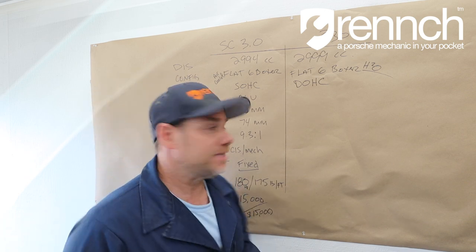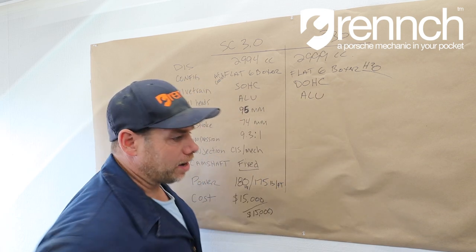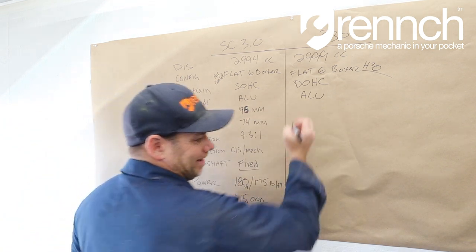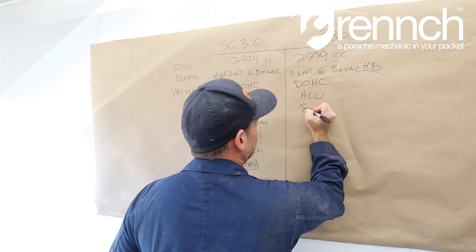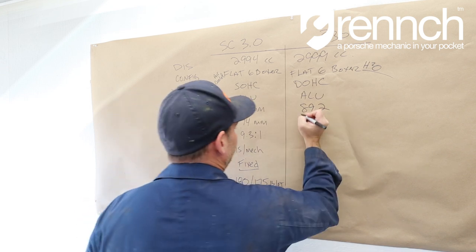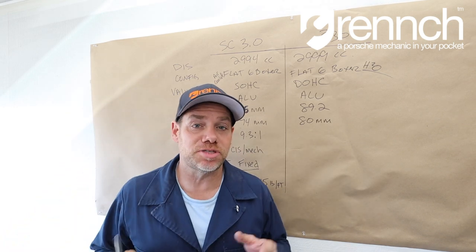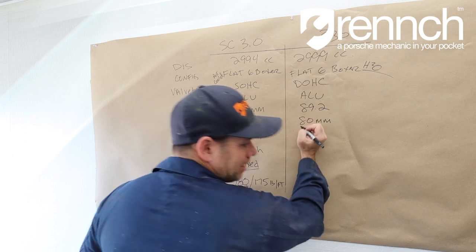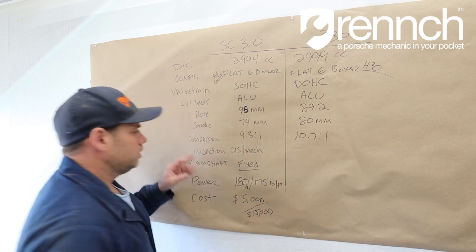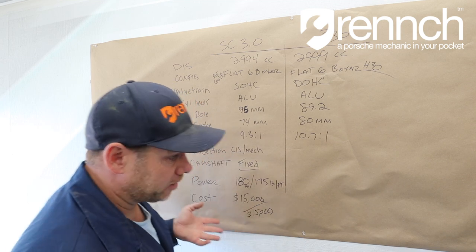So that motor can breathe a little easier. Cylinder heads: aluminum on both. The bore on the SC motor is 95 millimeters; on this one it is 89.2mm. Stroke is 74mm on the SC; stroke for the new engine is 80mm. Compression: 9.3 to 1 on the Euro-spec SC motor; this one has 10.7 to 1. Injection — this is a big one — the SC uses CIS mechanical injection, or carburetors. This new engine is not that at all: it's EFI with drive-by-wire.